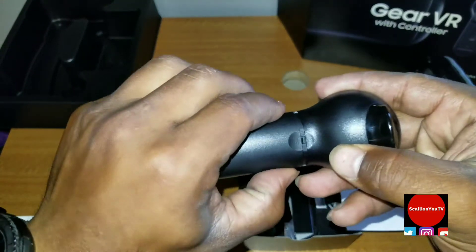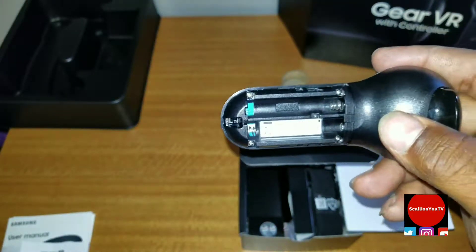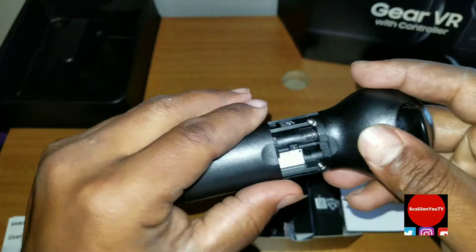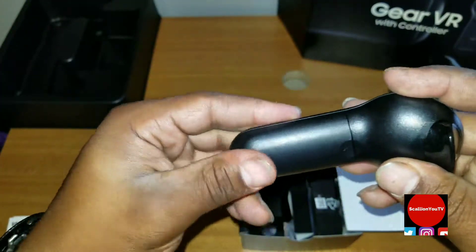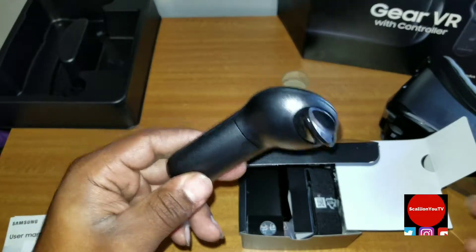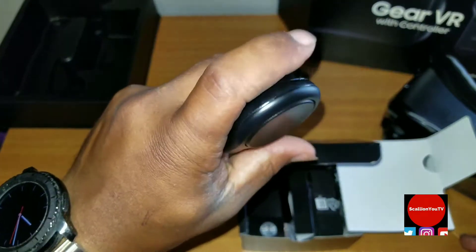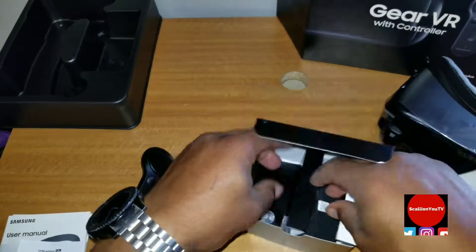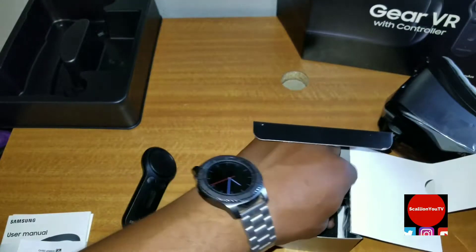The only thing I'm concerned about is it's triple-A powered instead of rechargeable batteries. That is a flaw, but I mean it is cool — you can just replace the batteries whenever they're bad, and it's probably going to last longer than rechargeable. I do like this little trigger, it's pretty cool.